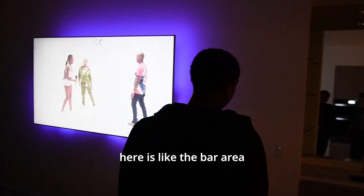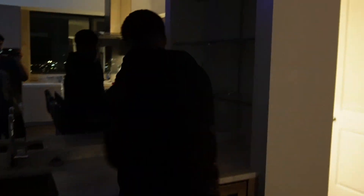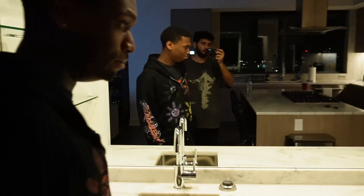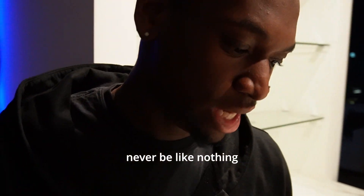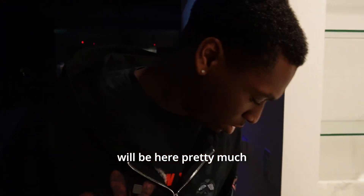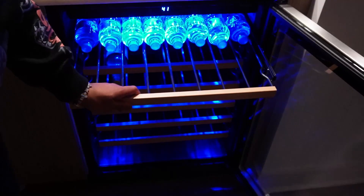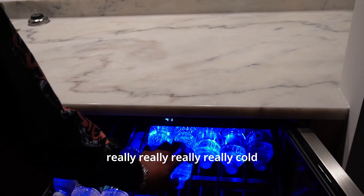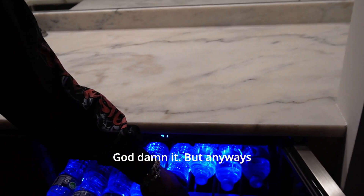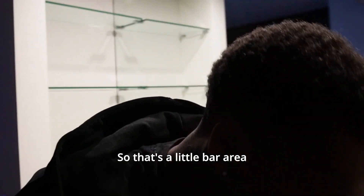Moving over here is like the bar area. I don't drink or nothing so this will never really be used. Little storage area to keep like waters and stuff down there. And in here we literally just have waters — nothing else. I keep forgetting the waters in here and these just get really, really cold.